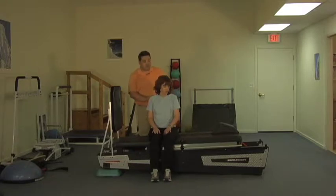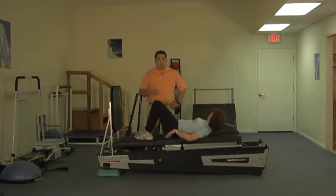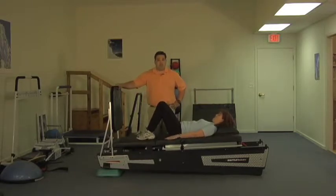Christy, if you're ready, we're just going to have you lying on your back with your head on the pillow. So we're going to start with a lot of treatments where the patient will start in supine hook lying.